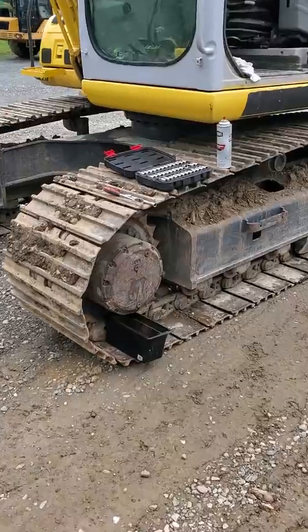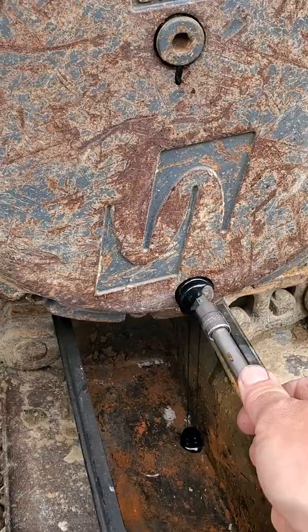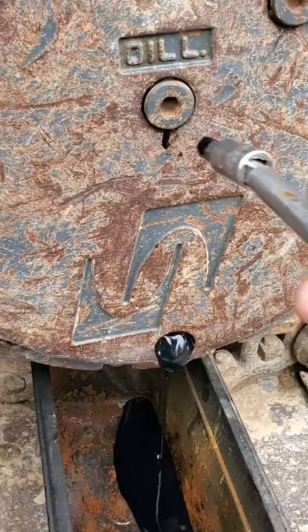This is on changing final drive fluid on a Kobelco SK160. You've got three ports — pull the bottom one first, do not pull those top two first. Use an extension so you don't get it on your hands. You can see how it's moving nice and slow, and you use this one up here.